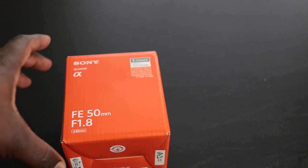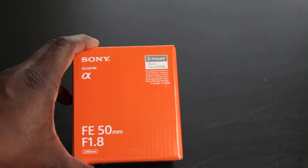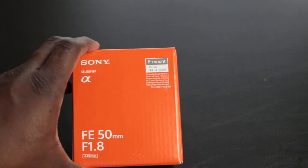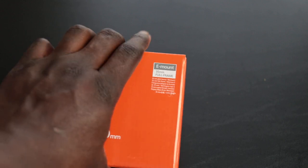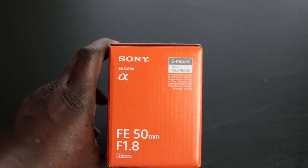In this video we are going to do a quick unboxing of the Sony FE 50mm f1.8 lens. This goes for the Alpha cameras and we're just going to unbox it real quick, give you my first impression so that you can take a look.